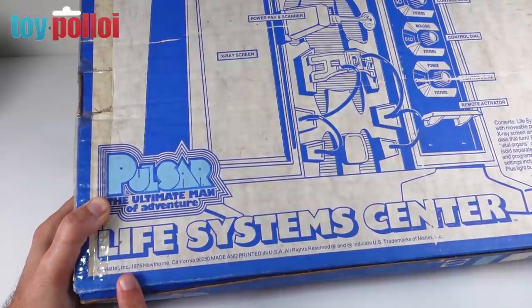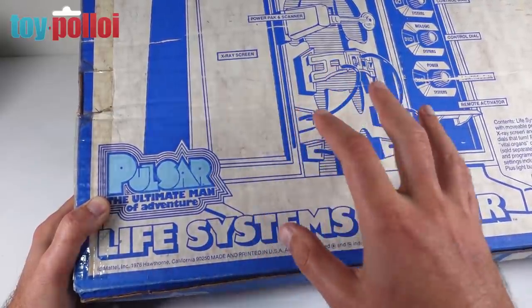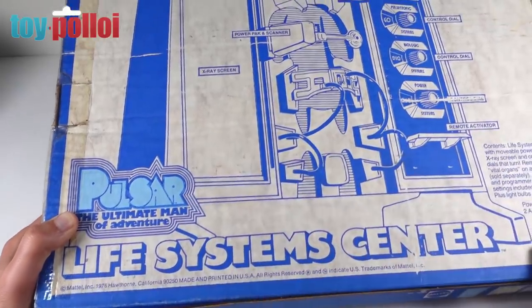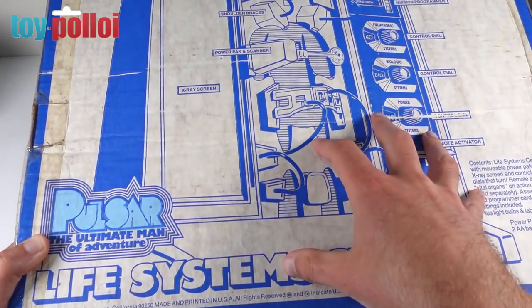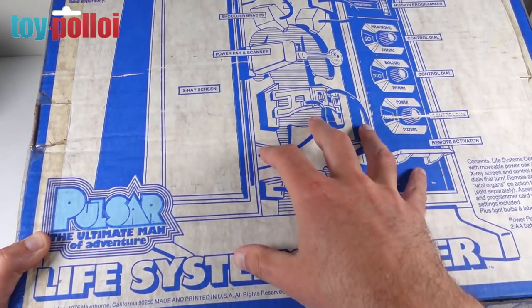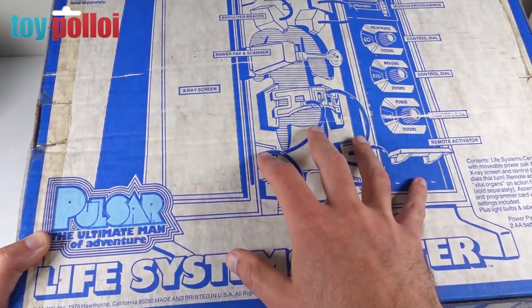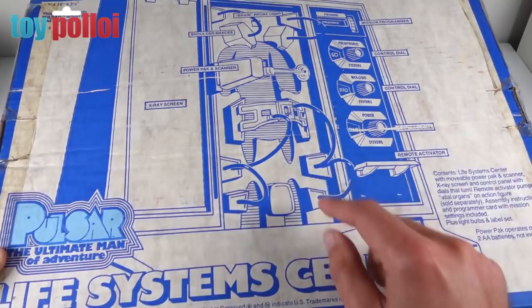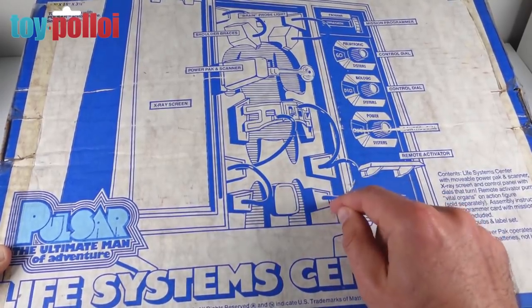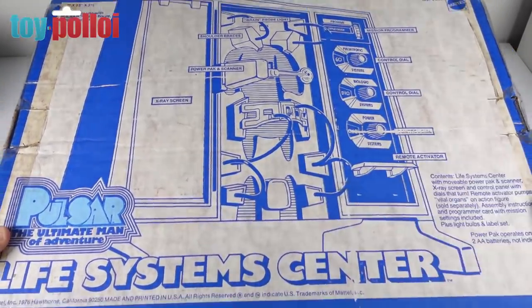This was released in 1976 — the bionic man came out in 1975, so this was a direct result of that proving popular. But the Pulsar figures didn't actually do particularly well, so the Pulsar figure is probably the easiest to find; his enemy Hypnos is fairly hard to get even in the US. This Life System Centre is probably the least popular thing sold at the time, and apparently the hardest part to find, so I'm very pleased to have it.